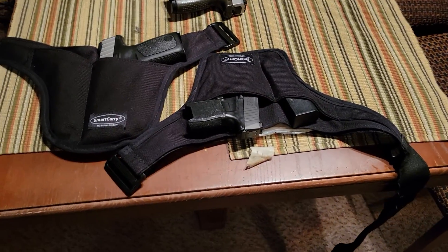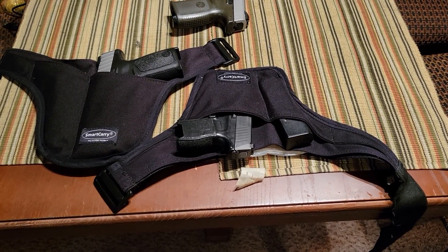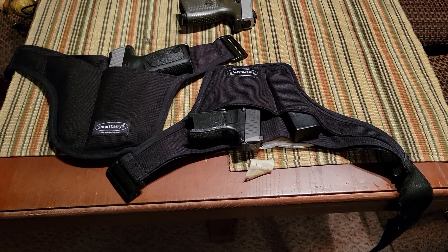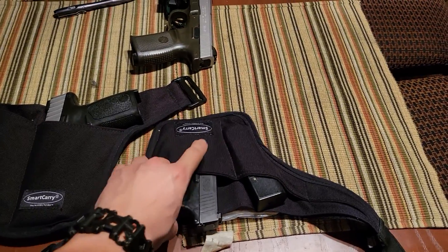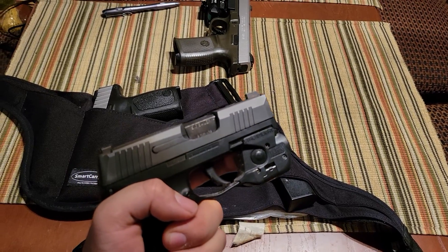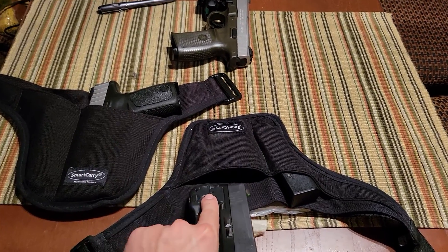The first selling point is that it is extremely good at concealing a firearm. This holster and a pocket holster for the Sig Sauer P365 are the only means of carrying in a business suit that I have been able to find.